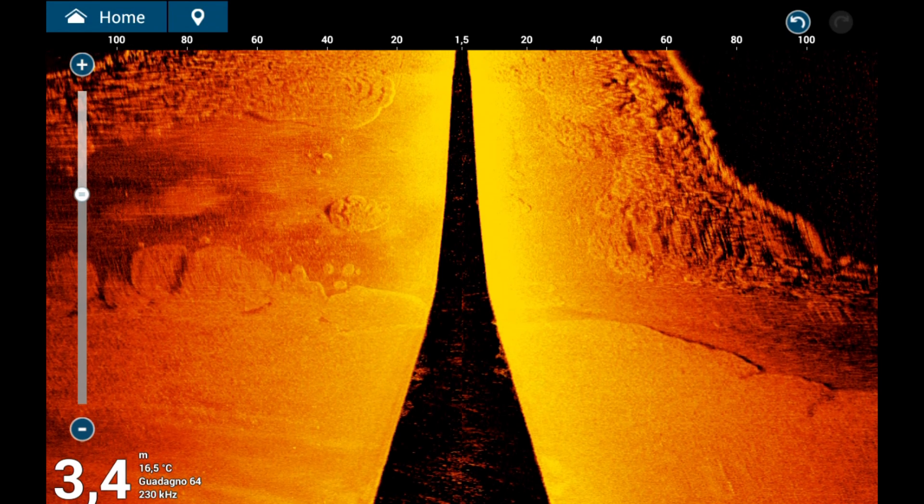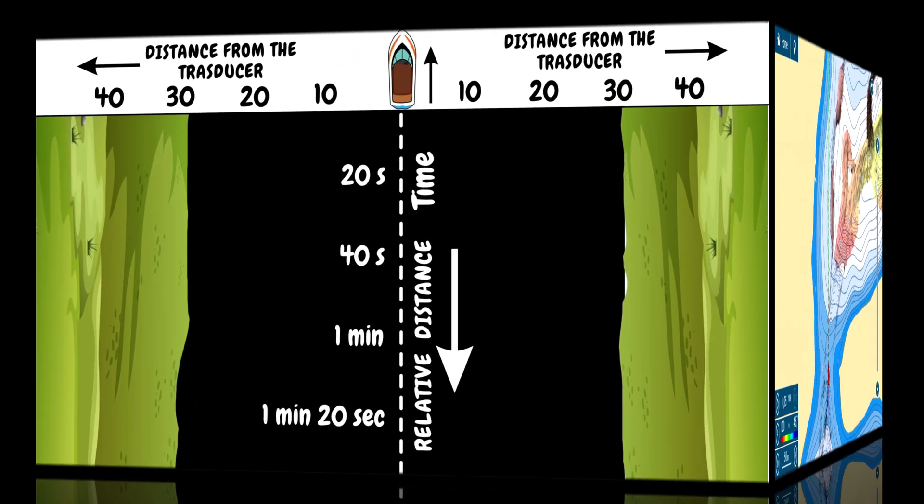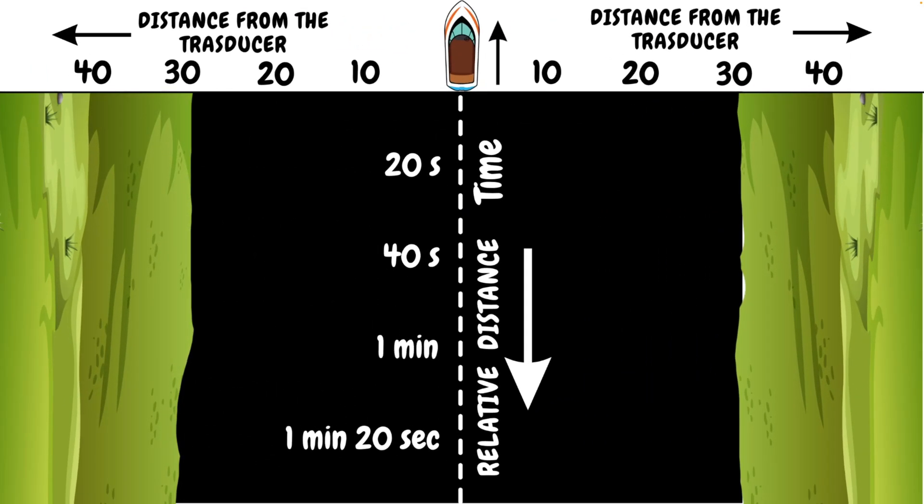Let's look at how to correctly interpret the images generated by side-scan sonar. In the center of the screen at the top, we find the boat. The two images developing laterally to the right and left represent the detection made by the side-scan sonar, thanks to the two side-directed probes integrated in the same transducer. The black part in the center of the image corresponds to the water column under the boat, while the two sides represent the seafloor. Understanding what the sides represent requires a little mental exercise, as it is not straightforward.